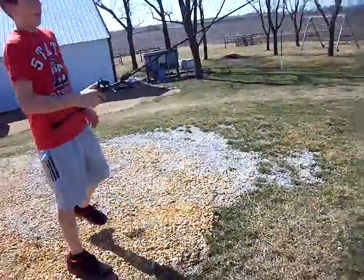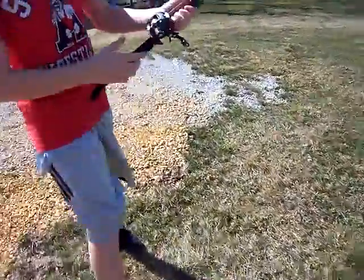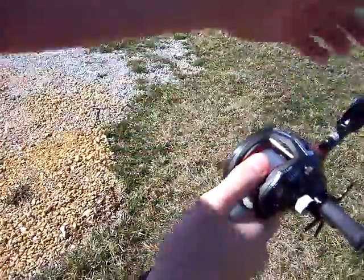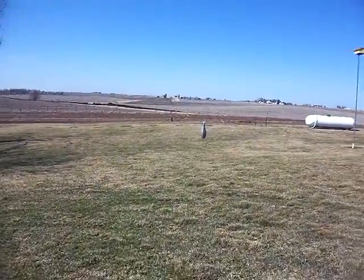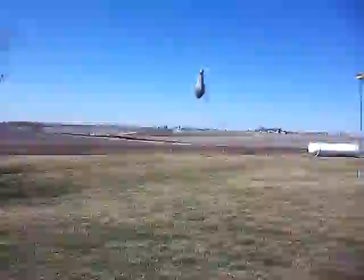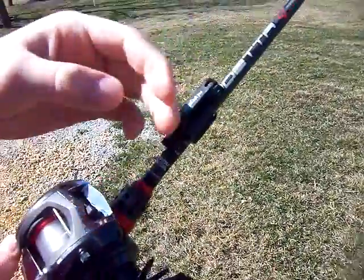What I'm going to be showing you is how to cast a bait caster. Right now I have a half-ounce weight on there — you can pretty much see that — and I've got 10-pound monofilament line on here, and it is just recently restrung.